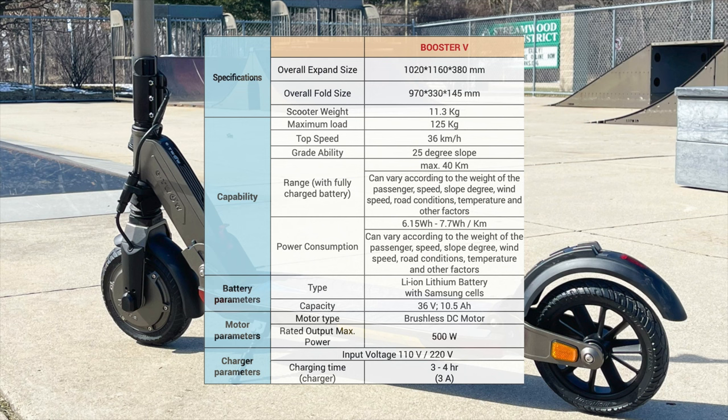It also features a color LCD display, electronic brakes, and a rear friction brake, airless tires, a three-point folding system, and an adjustable handlebar height. 25 miles per hour top speed with a range of up to 21 miles. Front lights and rear brake lights, front and rear suspensions, and it weighs in at 24 pounds.